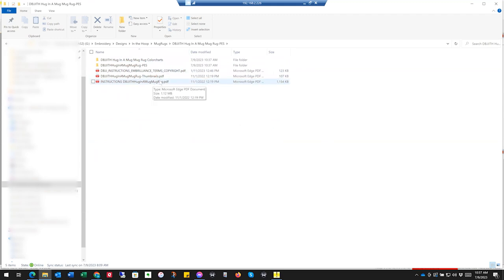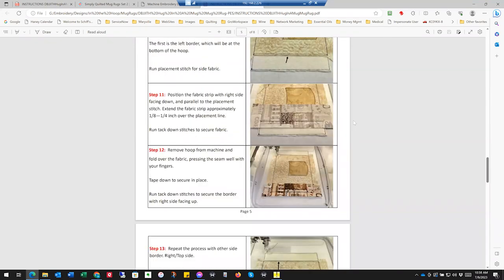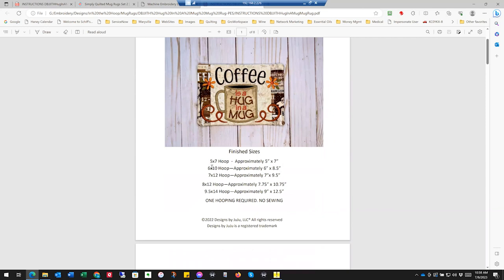The key thing you're going to want to open first is the PDF of instructions. Designs by Juju gives you very good instructions. At first you'll open it up and go, 'Oh my, there's a lot of pages' — that's a good thing, because somebody is giving you detailed instructions with pictures. Eight pages, no worries. Designs by Juju is also giving you a design you can do in multiple hoop sizes — one purchase for about four bucks — giving you sizes of five by seven and six by eight and a half. That's a pretty sweet deal.